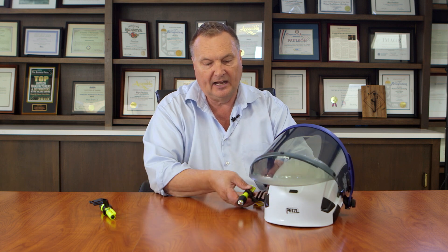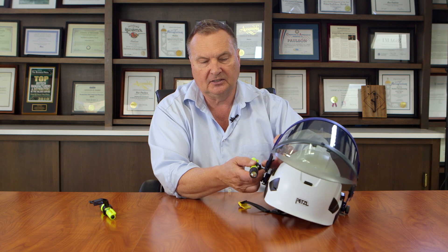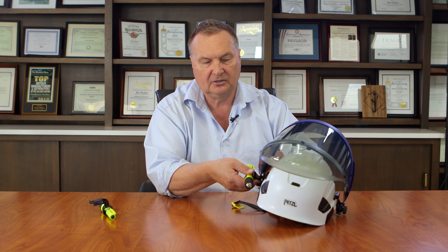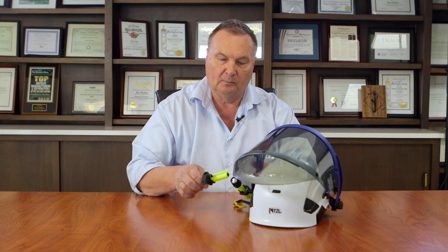An additional accessory is a lighting kit. These flashlights attach to the face shield and remove just as easily. Once attached, you can point the light to where you want it — to the side, in, out, down, up — and where you let go it just stays in that position, providing illumination. You can mount just one or two of them onto your shield.